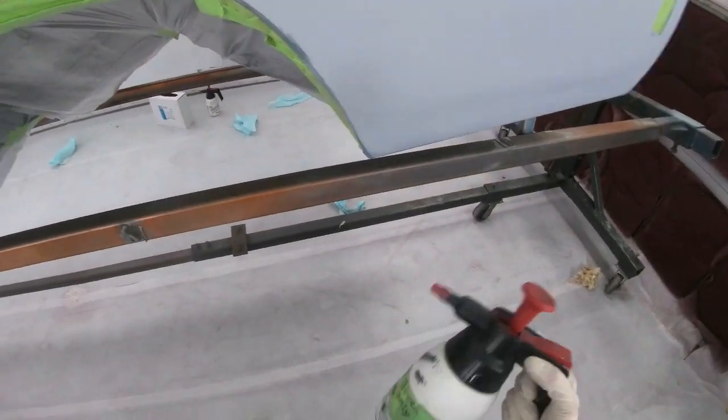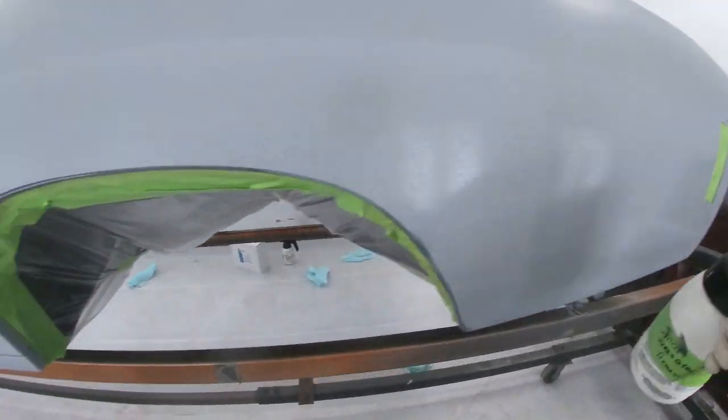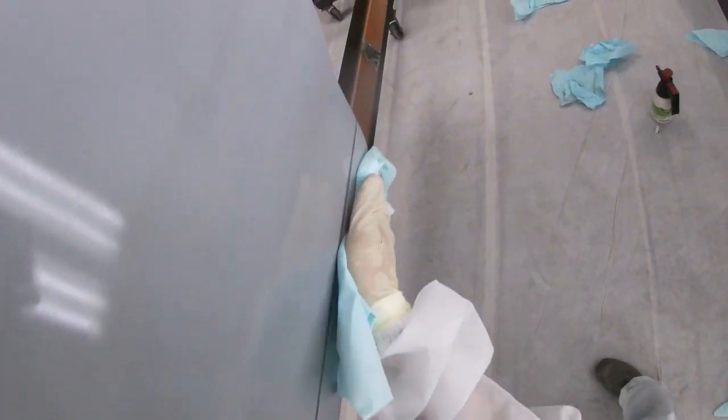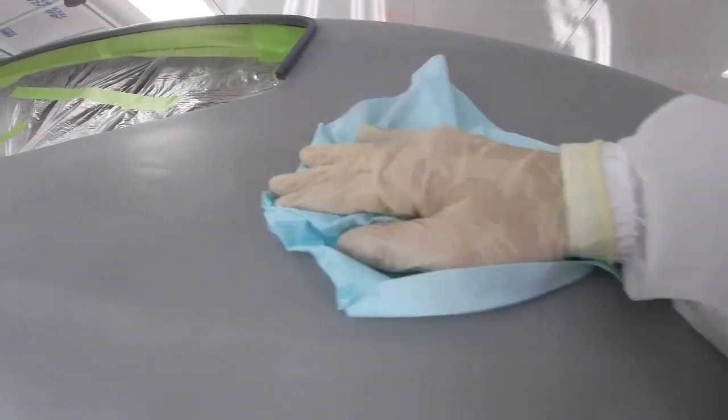Now I've wiped the whole car with the water-based cleaner. Next I'm going to use wax and grease remover — I'll saturate the panel, basically like spraying it with clear, make the whole panel nice and shiny, and then wipe it dry. What this does is lift any contaminants on the surface to the top of the liquid so you can wipe them off.